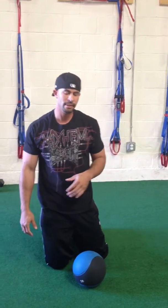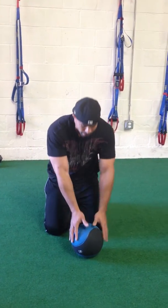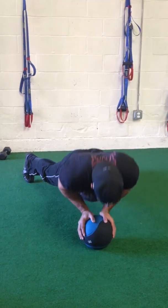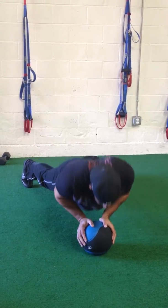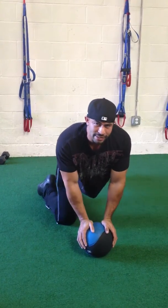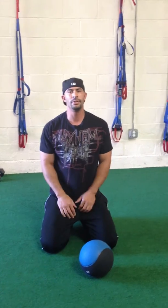The next exercise we're going to do is called a close grip push-up. We might do diamond push-ups — there's a close grip push-up on a medicine ball. We're coming down, back up, down and up. You're doing a lot of the triceps here, a lot of front shoulder, and some chest.